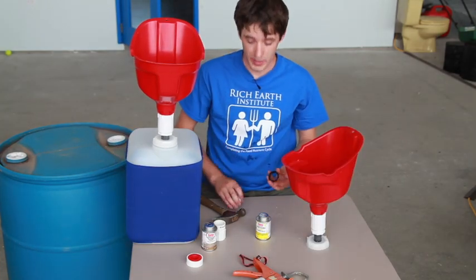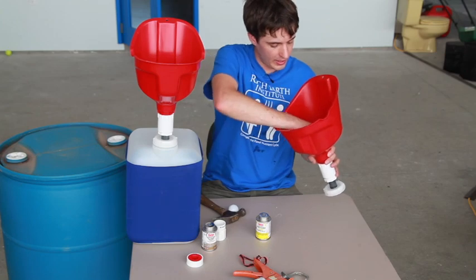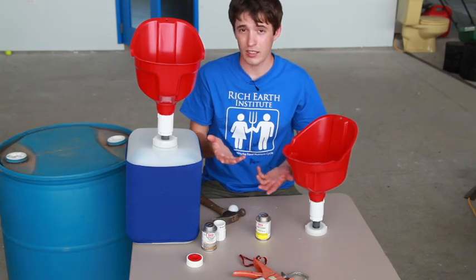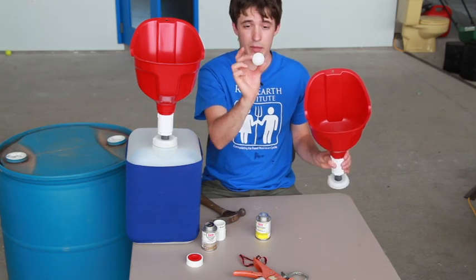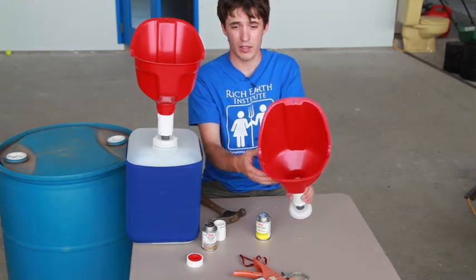Our final two pieces: we have this little black ring that goes in here. We make these ourselves on a CNC machine, but you could also find a stainless steel or plastic washer that's the right size. The reason for the ring is so the ping pong ball has a place to sit in the bottom of the funnel and create a seal.